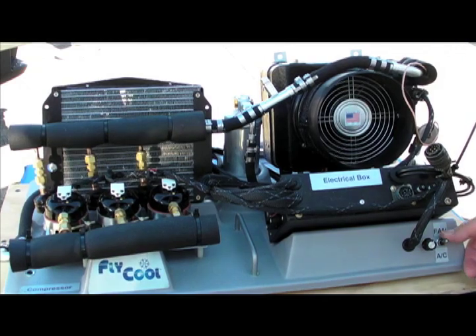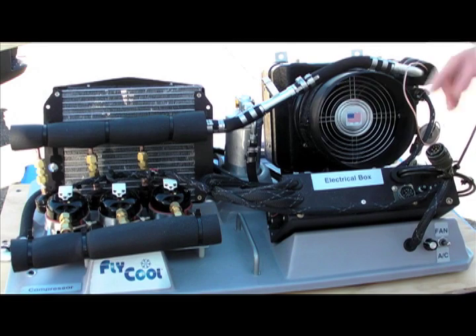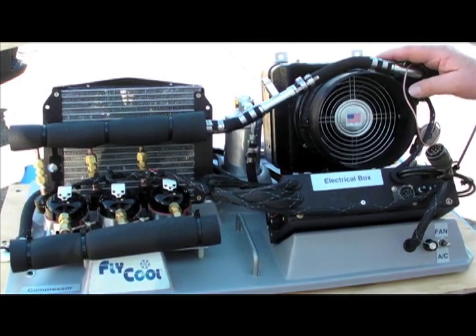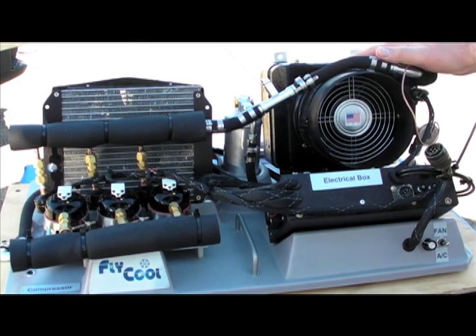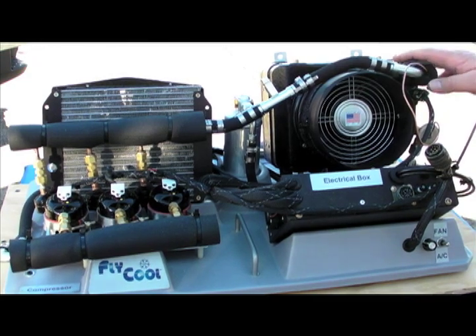It is a variable speed. And again, this is our mock-up, but it's a fan for air conditioning and off. And that's basically the whole system. It works with the Rotex engine, like Lycomings, Continentals, whatever you have.